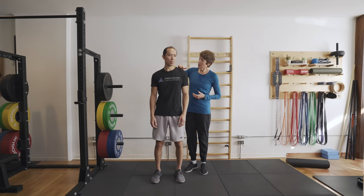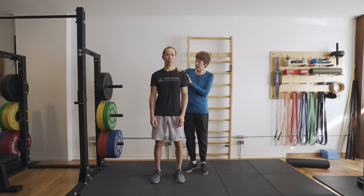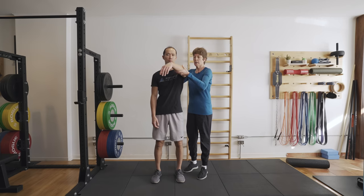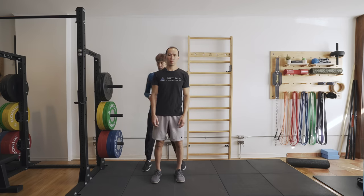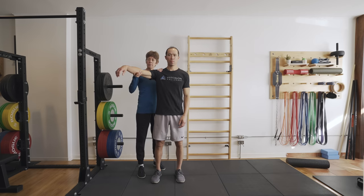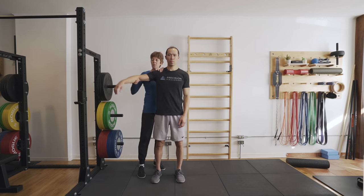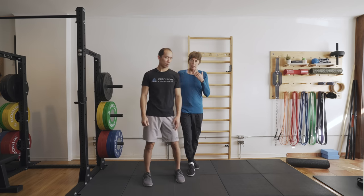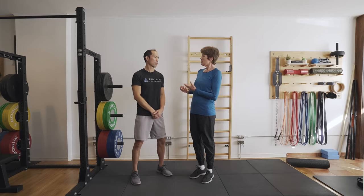I test for that by standing behind the person and placing my hand on top of the shoulder blade or scapula to stabilize it — I don't want the shoulder blade to move because I'm testing the back of the shoulder. Then I bring the arm up and see how far in front of the body I can bring it. This is Eric's non-dominant arm, and his dominant arm is a little less. He's actually pretty symmetrical here, which is good. But oftentimes the person can't bring their arm in front of their body — that would indicate a tight posterior capsule, which is really important to detect and fix so you can activate your rotator cuff effectively.